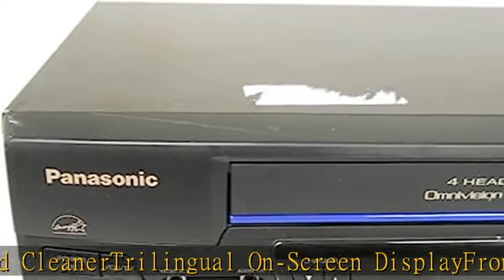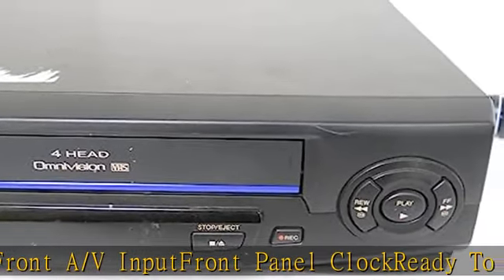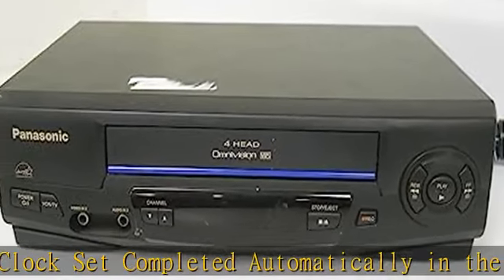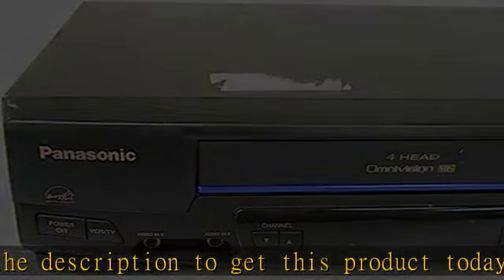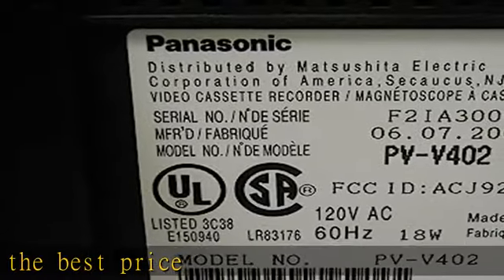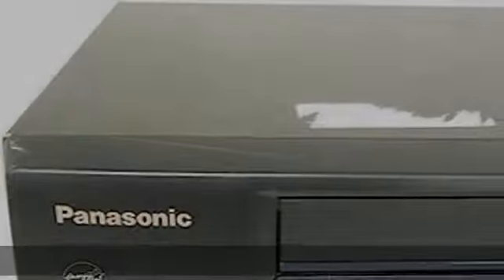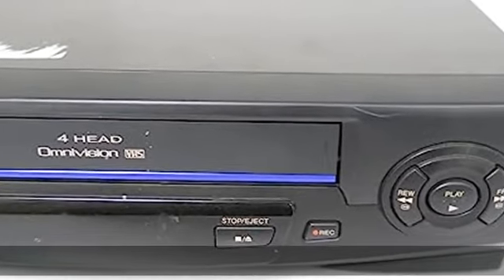Auto Head Cleaner. Trilingual Onscreen Display. Front A/V Input. Front Panel Clock. Ready to play — channel set and clock set completed automatically. Check the description to get this product today at the best price.